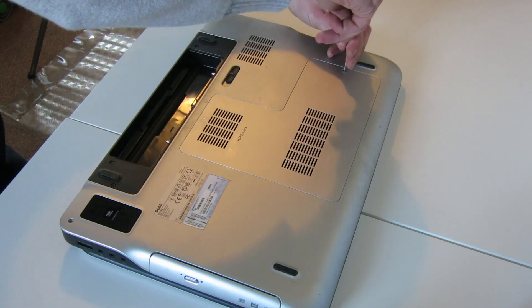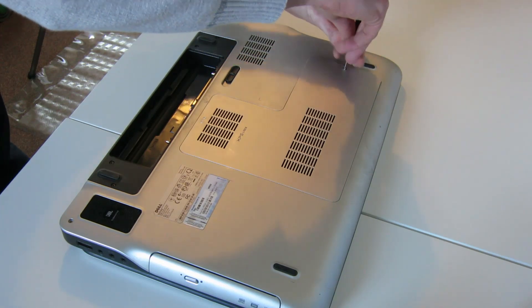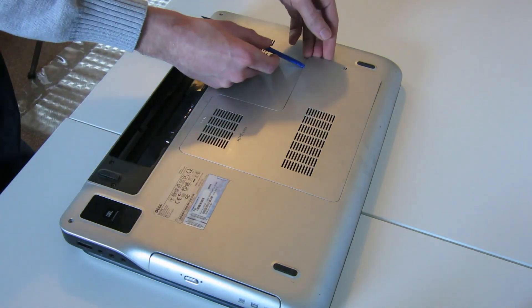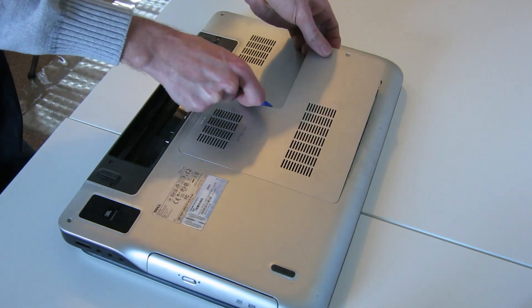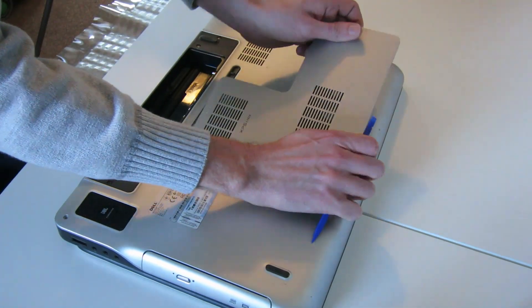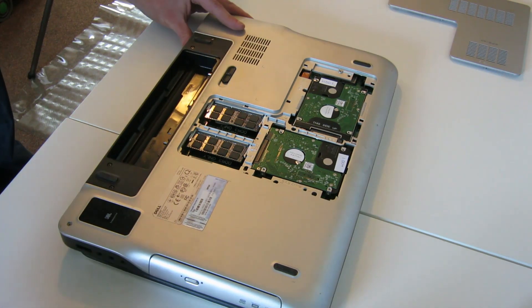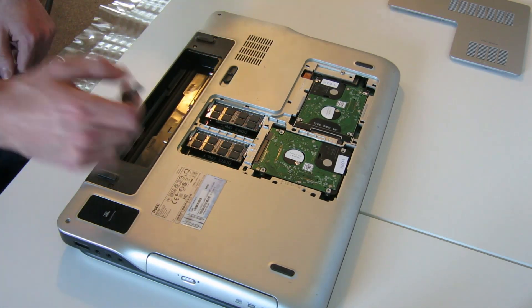So to start, first of all we need to remove the rear cover to the machine. There's a single screw here, and then if we just slide our pry tool around, that pops out. It's been removed a couple of times on this particular laptop, so not too much of an issue.